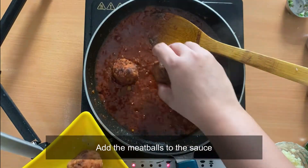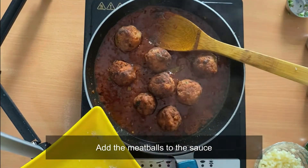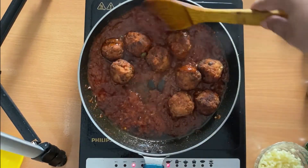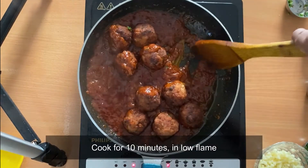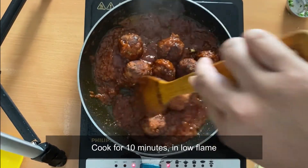It's time to add the meatballs — slowly add them to the gravy and mix well. We will cook the meatballs with the sauce for 10 minutes on a low flame so that the insides of the meatballs are also cooked properly.